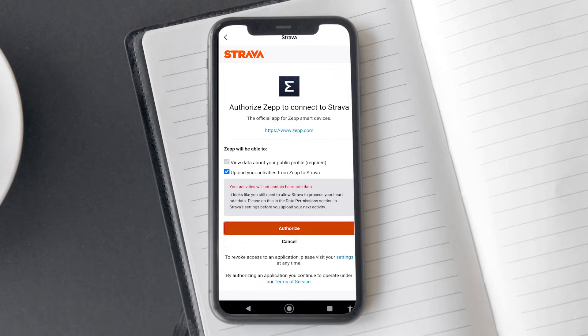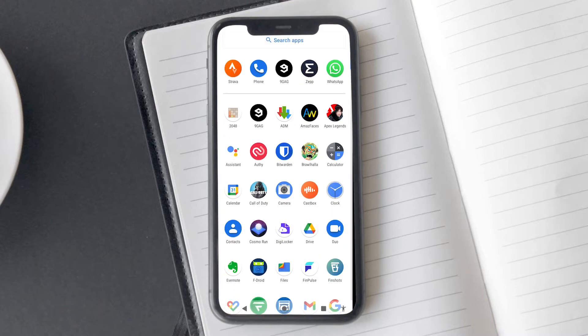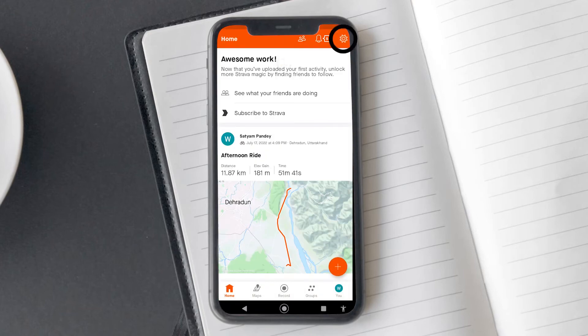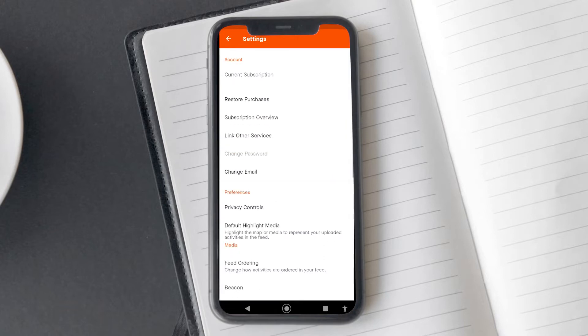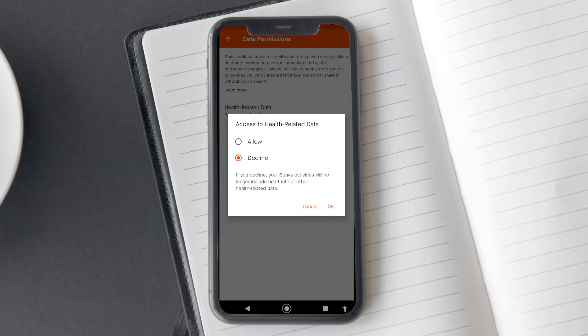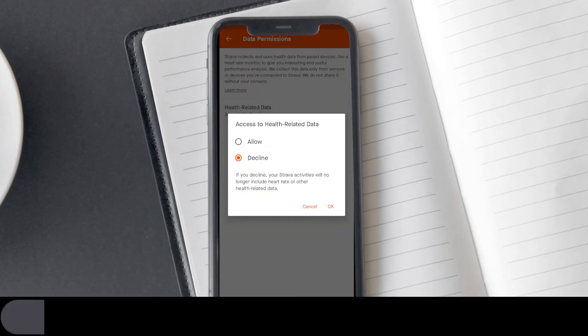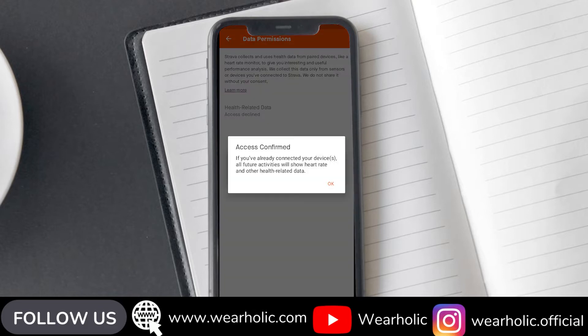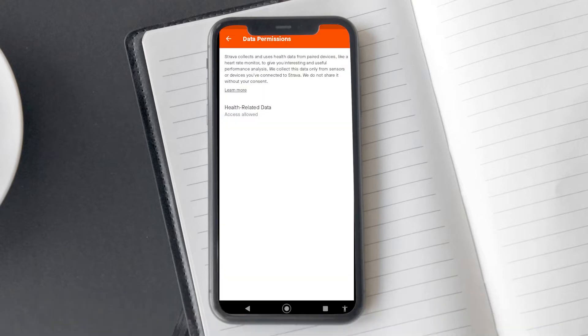However, our job isn't done yet. Open the Strava app on your phone, and if you don't have the app already, install it. Once you are in the app, open the settings using the settings icon in the corner. Scroll down and look for the data permissions option and tap on it. On the next screen, tap on the health related data option. A popup will appear — make sure it is set to allow. If it is set to decline, your hardware data won't sync to your Strava account. That's all you had to do, and now all your activities will be synced to Strava.